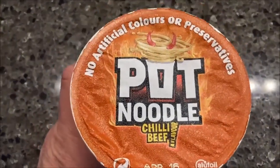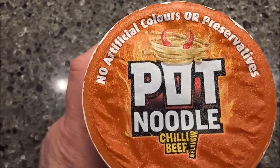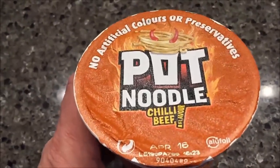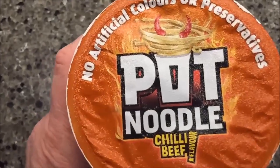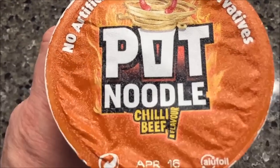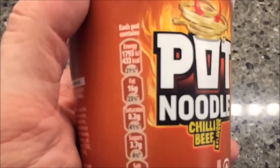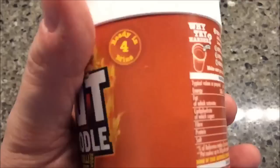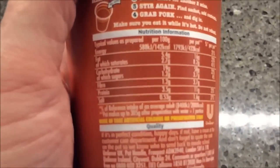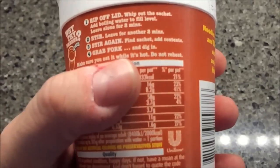Hey guys, welcome to another luncheon review. Today I'm going to try a meal sent to me by Laura and Mark in Texas. Mark grew up in England and enjoyed these when he was there. These are Pot Noodles — this particular flavor is chili beef. It's ready in four minutes, which is just how long it takes to boil the water. 433 calories, as you can see right there.